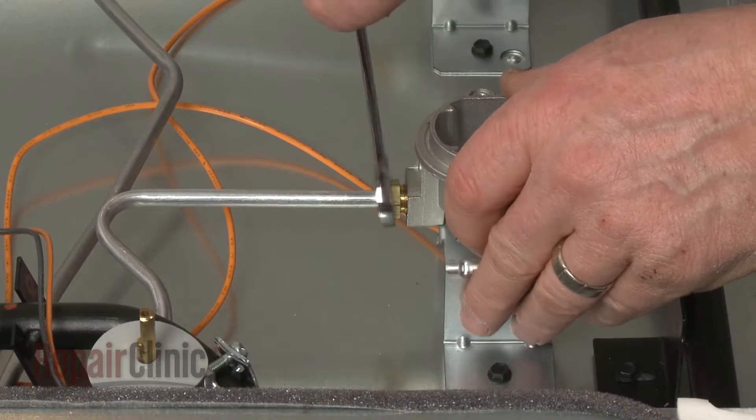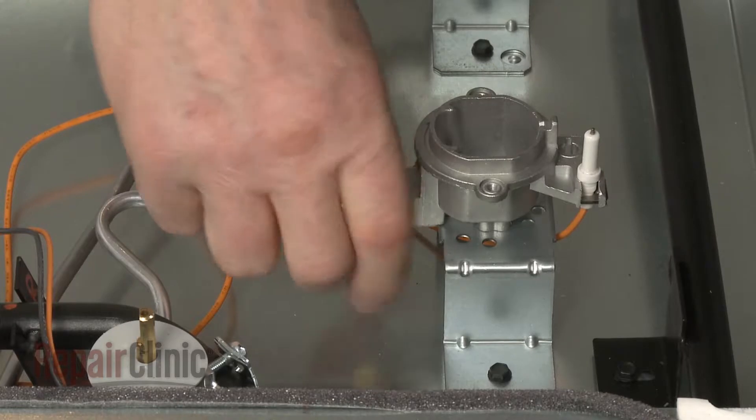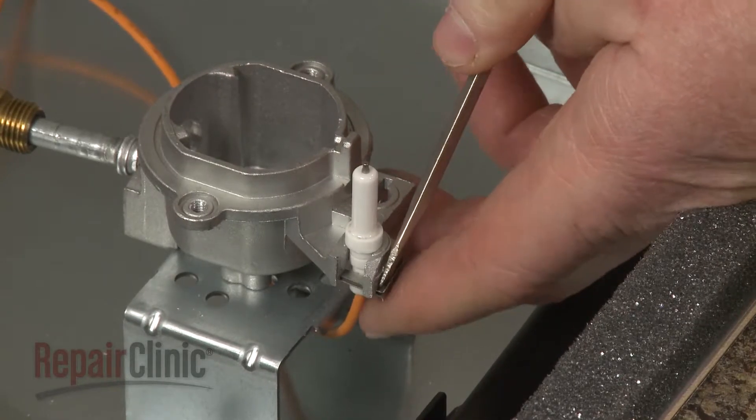Use a half-inch wrench to help unthread the nut securing the gas supply tube to the right front orifice holder. Next, slide out the retainer to release the spark electrode from the holder.